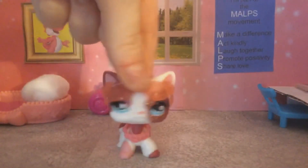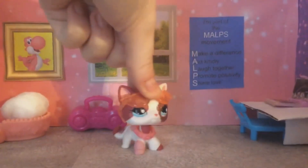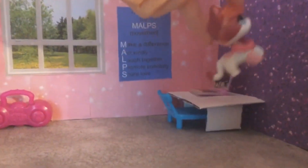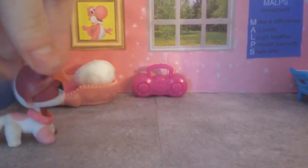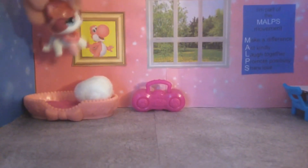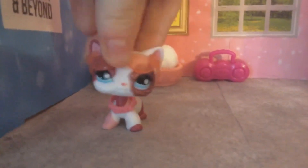Yep, it's my LPS bedroom. So you have some pink walls, there's a pink radio, there's the Malps movement poster on the wall, there's my computer, and some purple color for that wall over there. There's a bed, and yes, I use a cotton ball as a pillow. There's a picture of a pink Yoshi up there, and there's a window where I can look out of. And there's the 'To Infinity and Beyond' poster, because as you guys know, I'm a big fan of Buzz Lightyear.